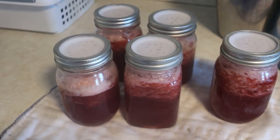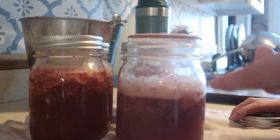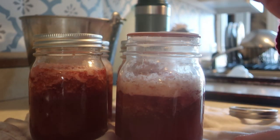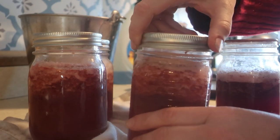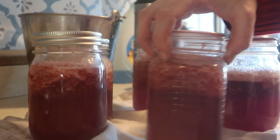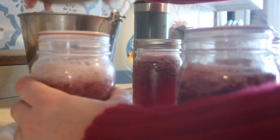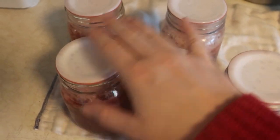Here is the finished product. We're going to go ahead and remove the rings because it's been 24 hours. If you're looking at this jam and thinking it looks really foamy — I just don't care about the foam. You can add a little butter to the recipe when making jam to prevent it, or my grandmother used to scrape the foam off, but it's a hundred percent just aesthetics. My kids destroy jelly anyway as soon as they open it. These all feel nice and sealed — this worked really well. Great seals on all of them.